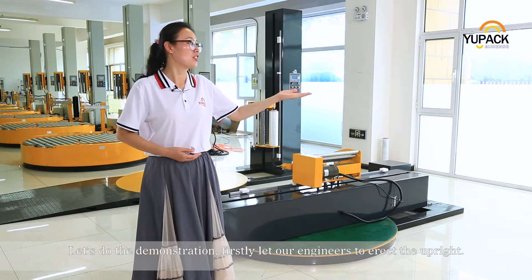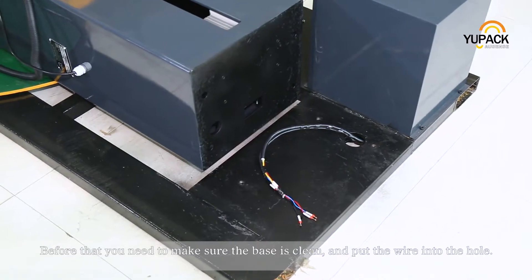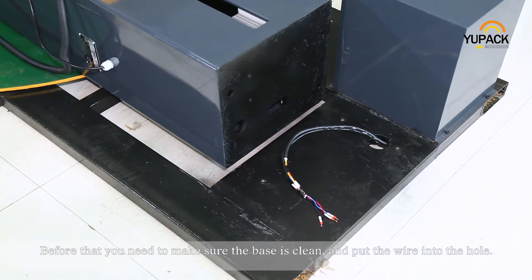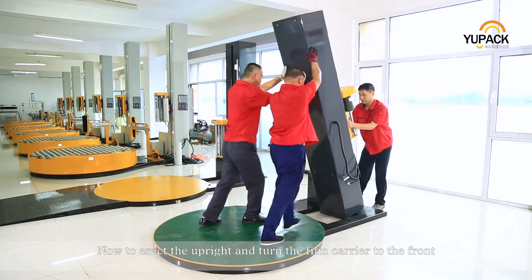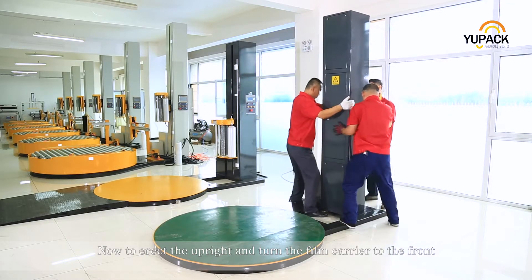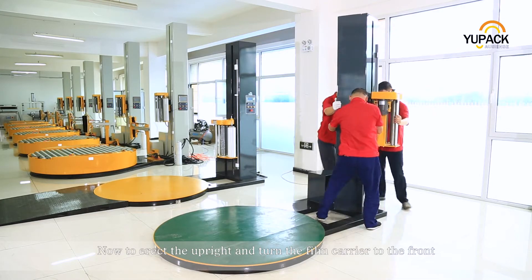Firstly, let our engineers erect the upright. Before that, you need to make sure the base is clean and put the wire into the hole. Now, erect the upright and turn the film carrier to the front.